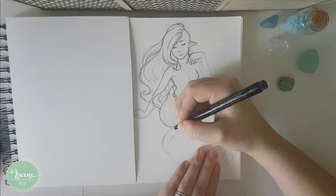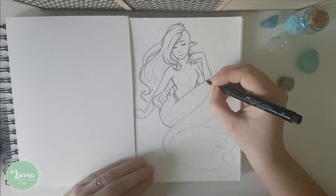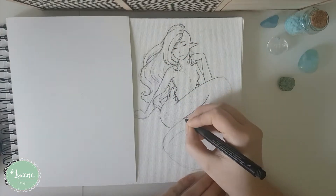I'm not going to do a mermaid per day since I take a lot of sweet time to come up with an idea, but I'm going to do as much as my creativity wants to.